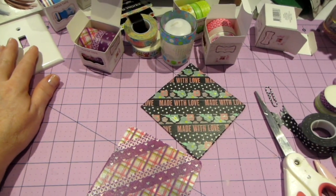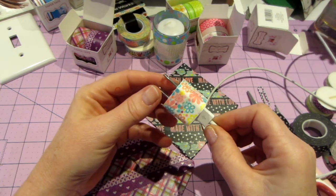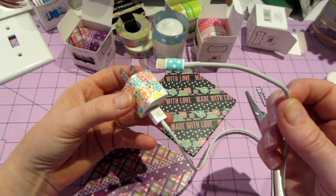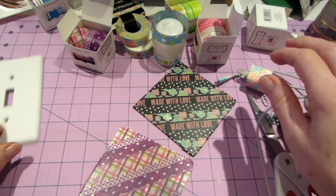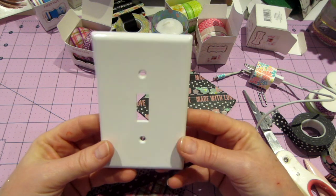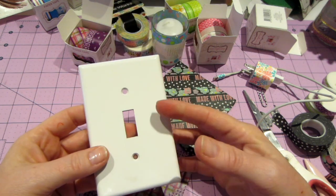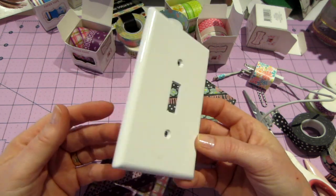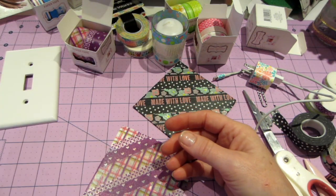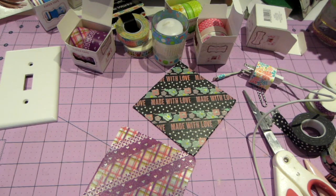I also put washi on my charger — just a little bit on the end. You can also washi up a plain light switch cover for a girl's room; put it back up and it looks super cute. I didn't think of any of this stuff myself — I got the ideas from others. Anyway, I think that's everything. Thanks for watching!